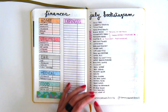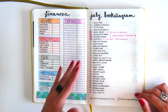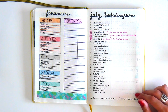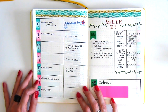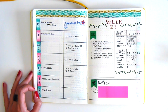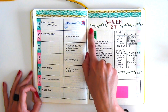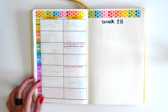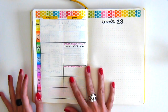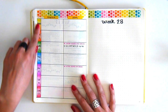Here is a July Bookstagram challenge created by @sammyreadsbooks on Instagram. I love checking out Bookstagram accounts and decided to give this challenge a go since I've been reading quite a lot this year. We then go into the first week, which is more of the same horizontal layout — adding washi tape as well as a few stickers to make it colorful and cute. The next week is when I started prepping it. As you can see, I based my colors from the washi tape I chose to put across the top.